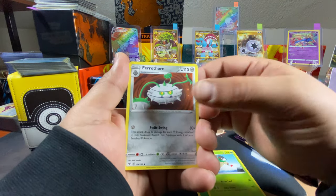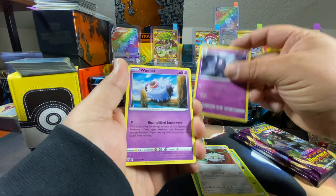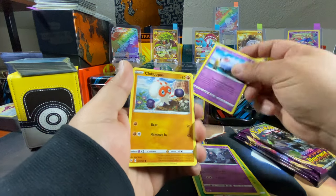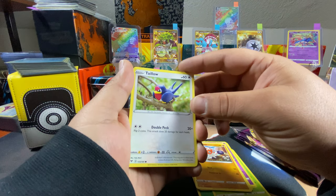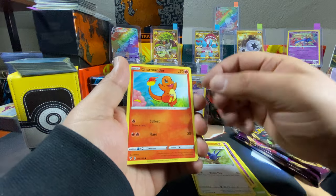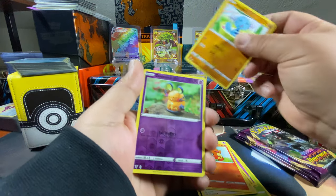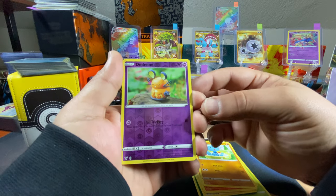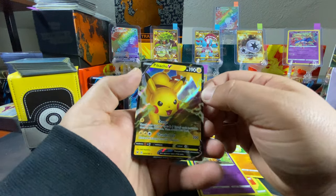Gogoat, Ferrothorn, Dusclops, Woobat, Clobbopus, Talonflame, Charmander — and a reverse holo of the Dwebble. Oh — can you get a... There it is! Yes! Finally we get one of them!